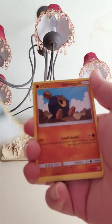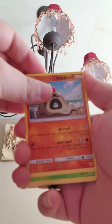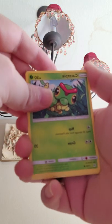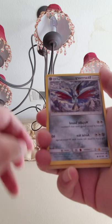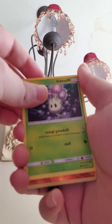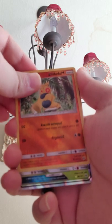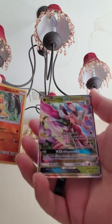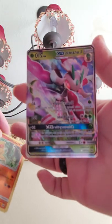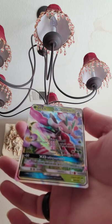We got the Trumbeak, Roggenrola, Sandygast, Caterpie — remember him — Scarmory, here's another one. We have Morelull, reverse holo Makuhita, and our last card everybody — we actually got a full-art Lurantis GX!